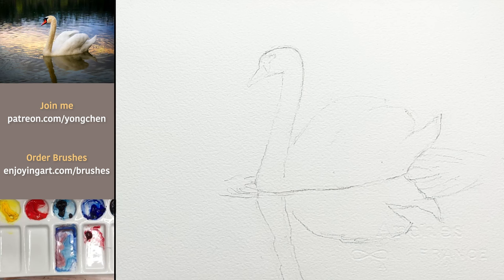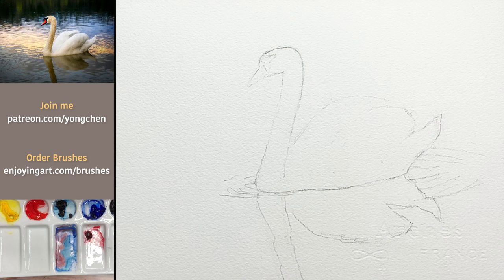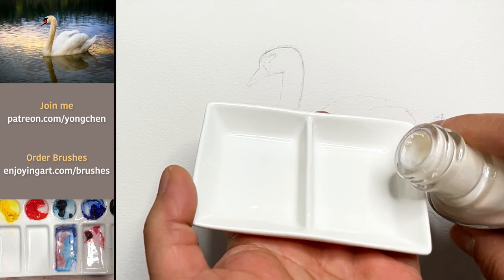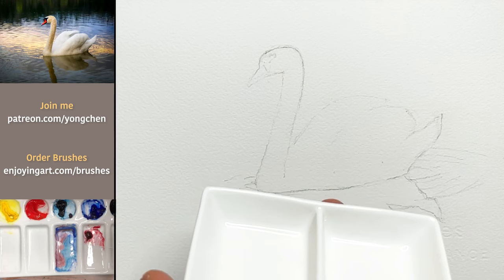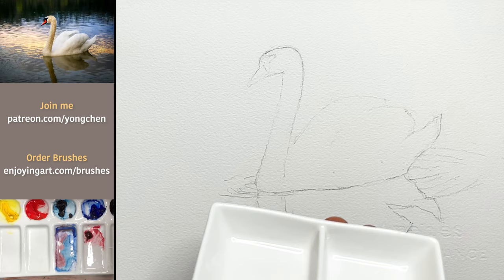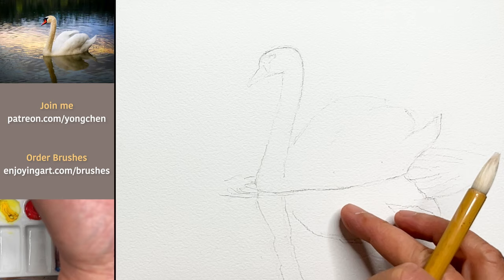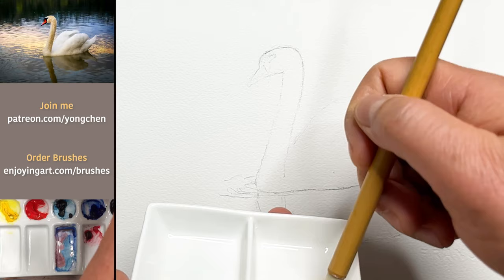I'm going to get some masking fluid right here. Think about how much masking fluid you need — you don't need more than what you need. Make sure you know which brush you've already prepared with soap. Now I'm going to dip it into the masking and start painting. To prepare for this painting, I already used a graphite pencil to draw out the shape, and I'm going to start working on that.